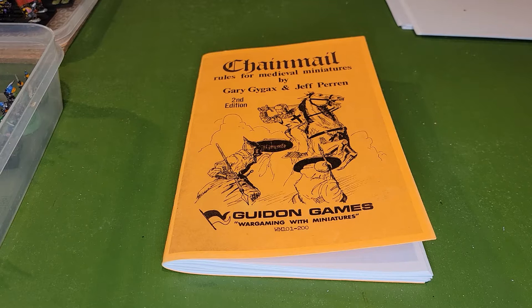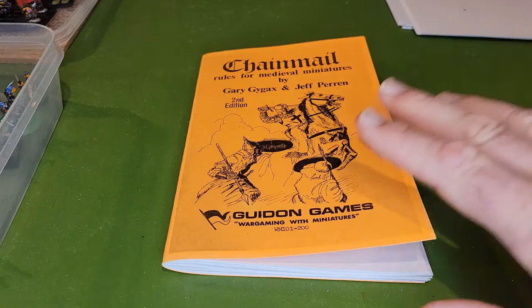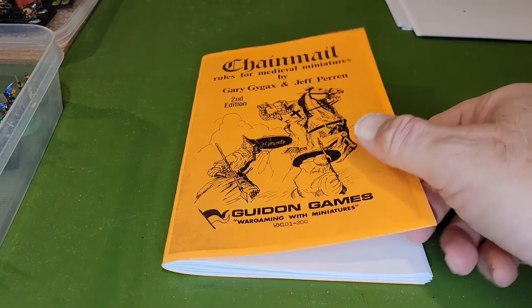Hello and welcome back to Purple Druid Presents. I've decided that this wargaming video business needs to have a little more structure — I've just been flailing around a little. So one of my online pals and I have decided that we're going to discuss Chainmail and how to play it, and how to integrate it with your Dungeons and Dragons or other TTRPG role-playing games. We have the second edition of Chainmail here.